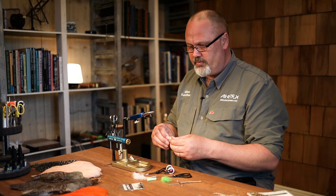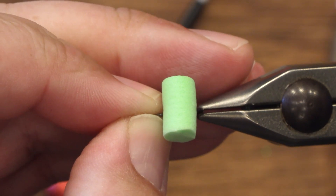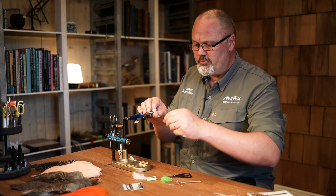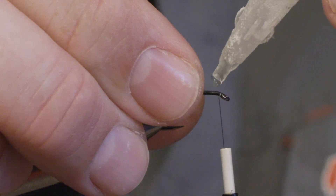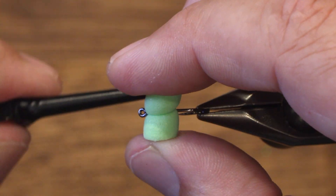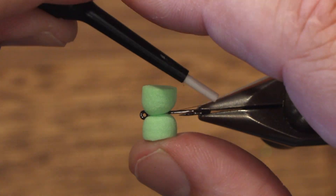We start with the foam cylinder. I pull the foam cylinder and push the hook through the foam cylinder. By doing this I'm sure that the foam will stay on the fly even if it starts to wobble around. I'm using a strong thread — this is a GSP thread — and I cover the front of the shank with thread, then put some super glue to secure the foam even more. Then we push the foam over and tie it down using a figure-of-eight with the thread. Be careful so you don't cut through the foam using this strong thread. There we are.